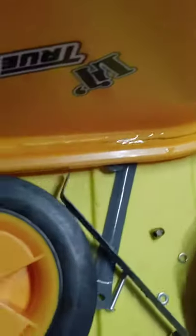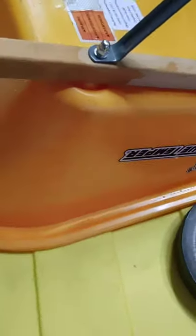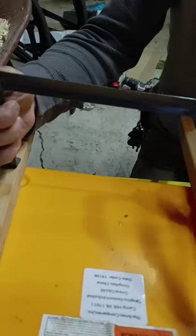We do a flat washer and a lock washer on that side as well. Now we've got both the handles and the feet on. We've got our braces for the front and our back brace. This is the back brace we had problems with last time — it's supposed to go like this, but the bolts aren't long enough to get the nuts on. So we did it by flipping it around.